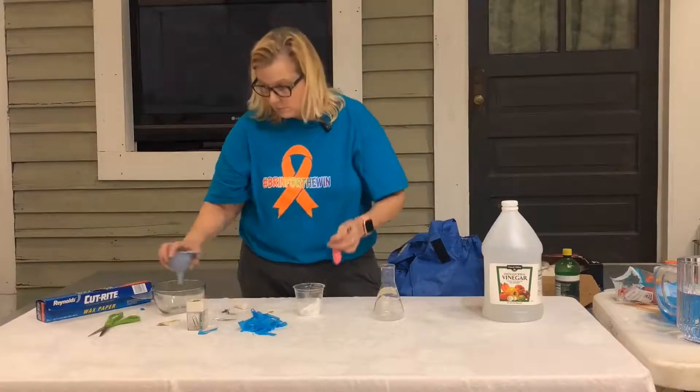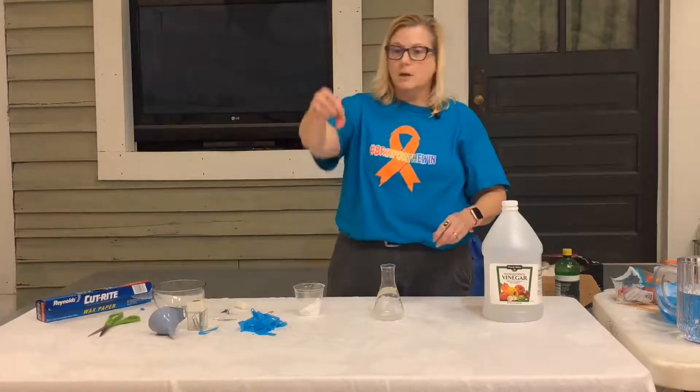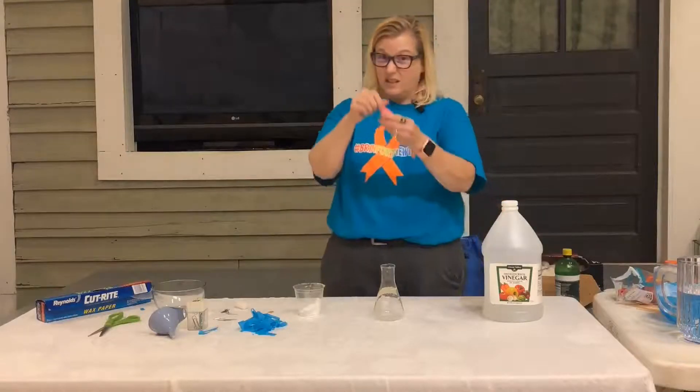Yeah, don't do that to your mom, because she's the one that cooks for you — she may not cook you dinner — but you can do it for your dad. So I've got some baking soda inside my balloon. Looks innocent enough.